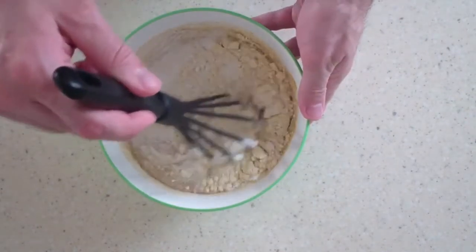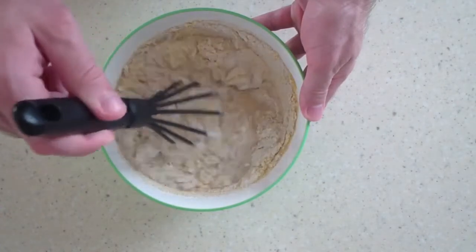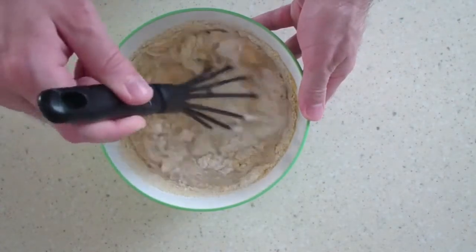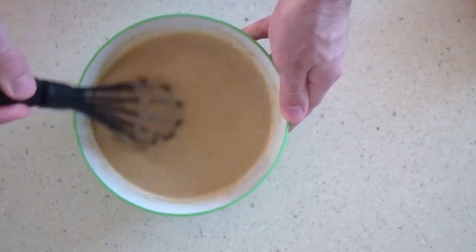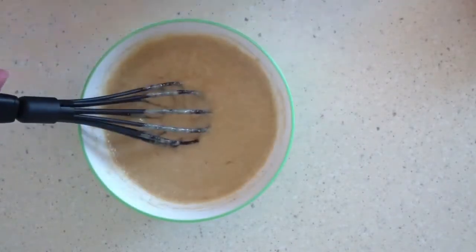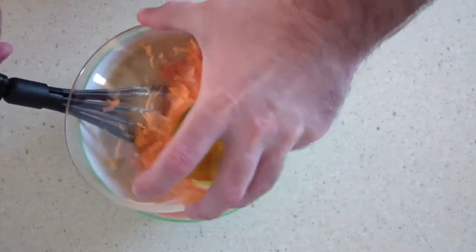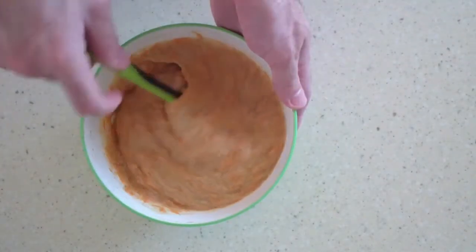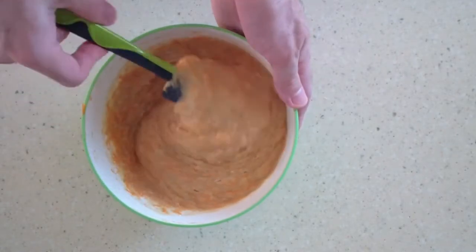Spices look great in carrot pie. You can add cinnamon, ginger, cardamom, cloves, ghee, and also the zest of lemon or orange gives a bright aroma. I especially recommend adding spices if you want to mask the carrot flavor. And at the end add 200 grams of finely grated carrots. Mix thoroughly. By the way, you can put more or less carrots. The dough is ready.